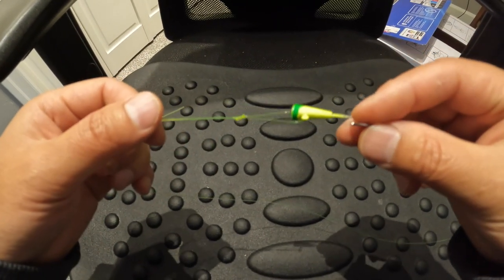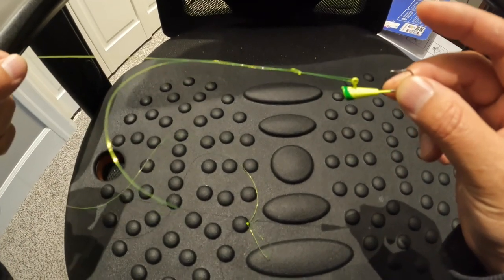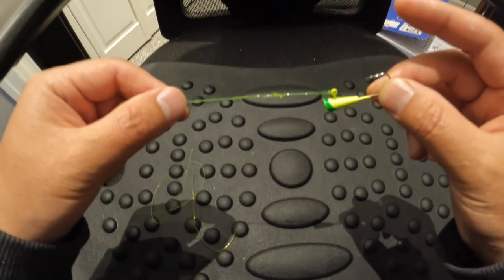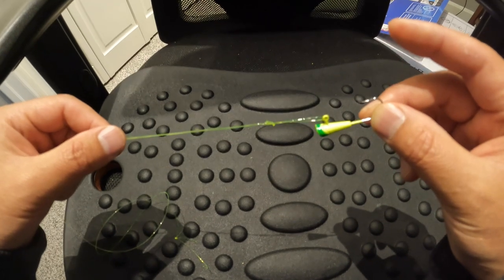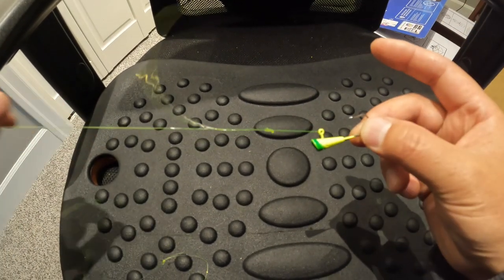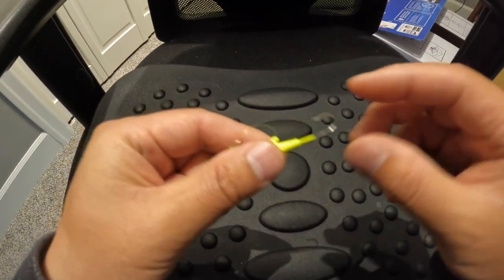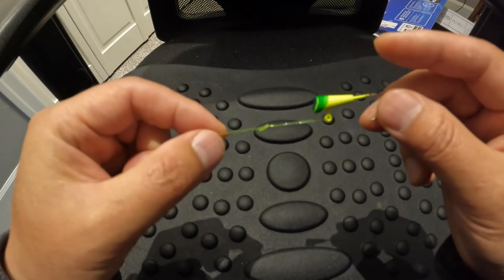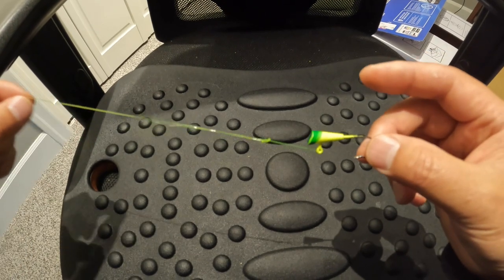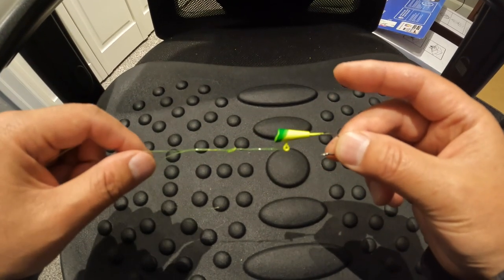Hope you guys get the point. This technique I have used for many years — it's very simple compared to other types of loop knots, and it is strong enough. I have landed Shad, rockfish, and even salmon with this technique. Hope you guys enjoy the video. See you guys next time — if anything is still unclear, just let me know and leave a comment. Thank you, bye bye!